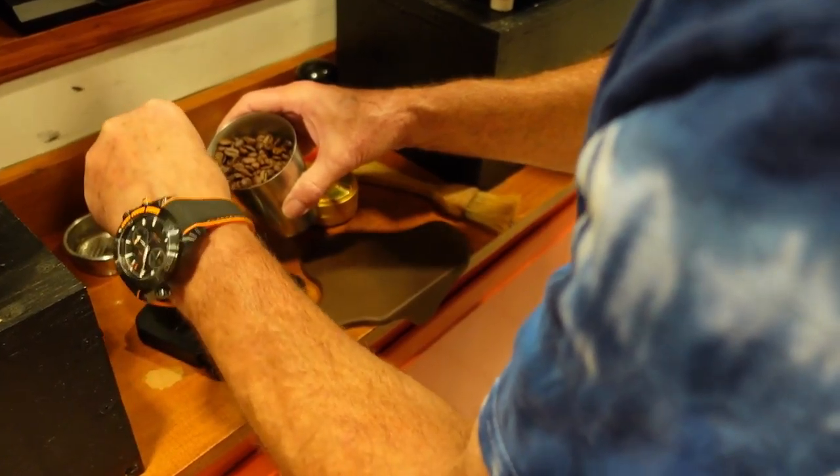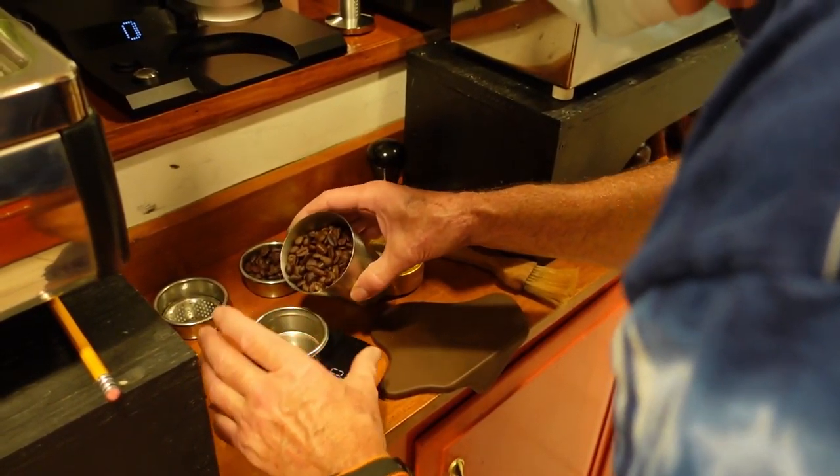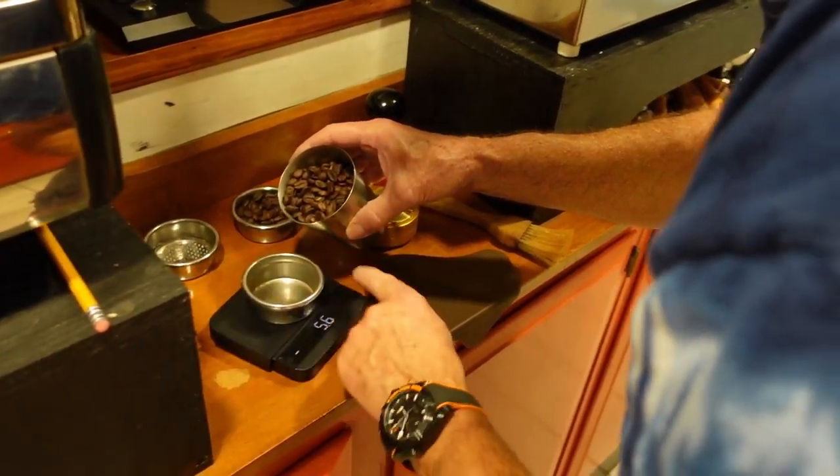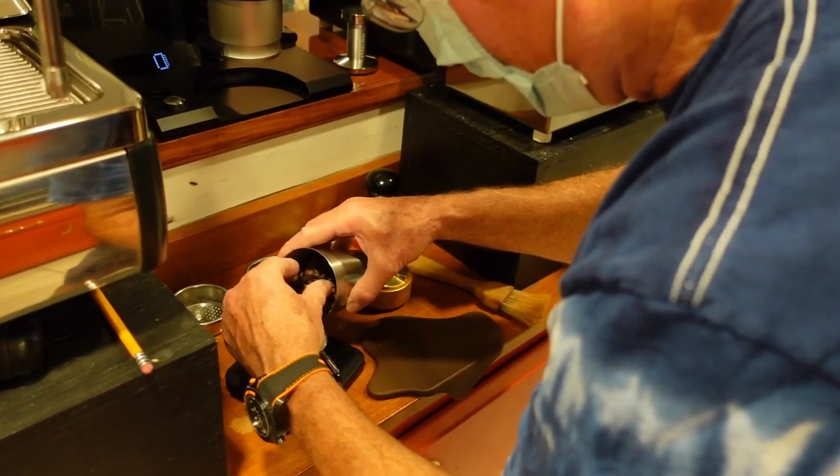This is also pretty fresh — like eight o'clock last night fresh. Oh really? Yeah, okay good.